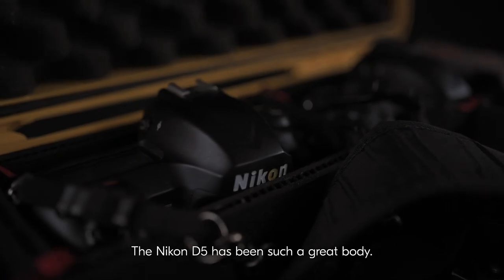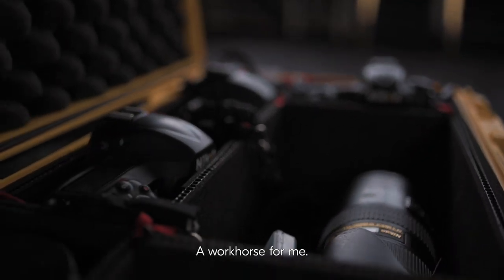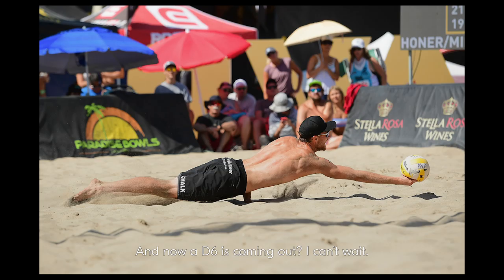The Nikon D5 has been such a great body — a workhorse for me. And now a D6 is coming out. I can't wait.